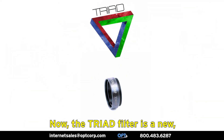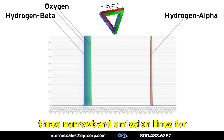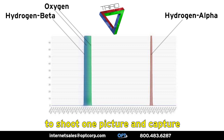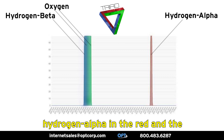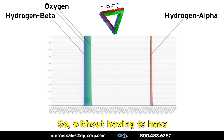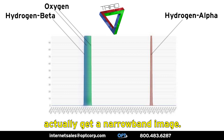The Triad Filter is a new revolutionary filter that isolates three narrowband emission lines for one-shot color cameras, allowing you to shoot one picture and capture hydrogen alpha in the red and the oxygen and hydrogen beta lines in the blue and green channels. So without having to have multiple narrowband filters, you can actually get a narrowband image.